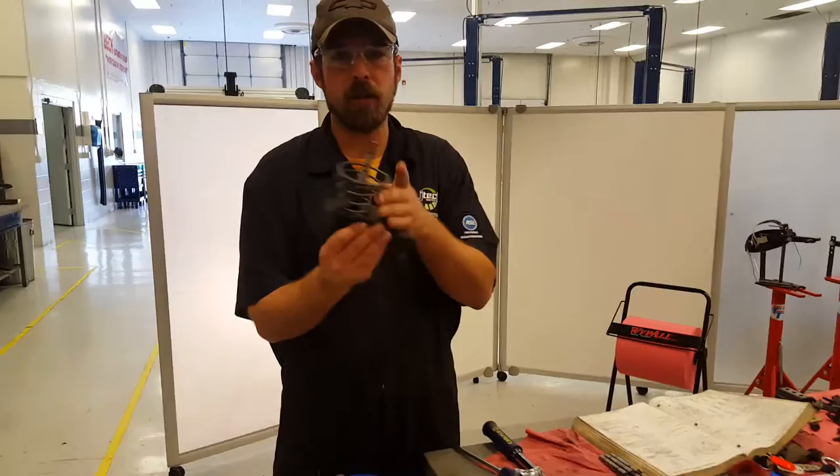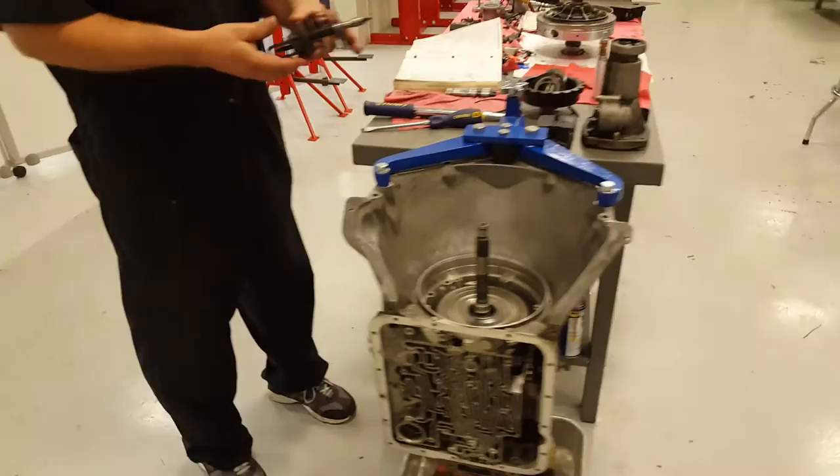Hey, it's John here. Today we're going to be checking the piston pin length on a 2-4 band. This is a 4L60E transmission, GM transmission.